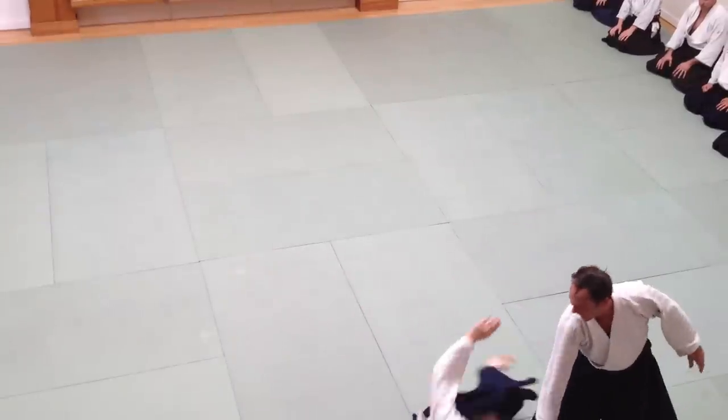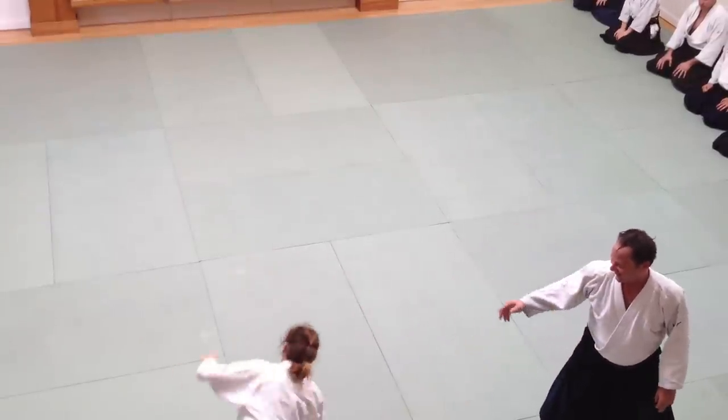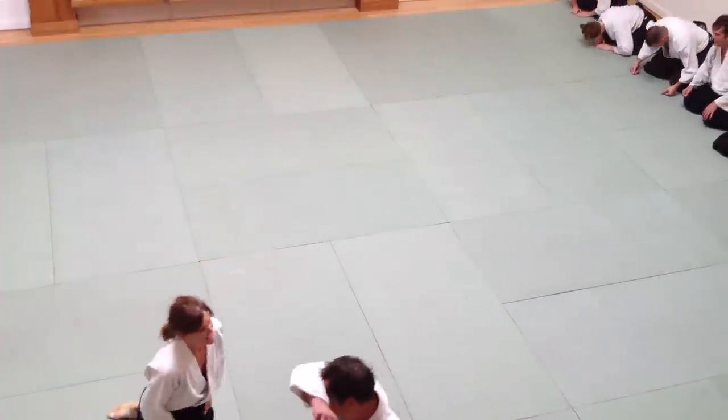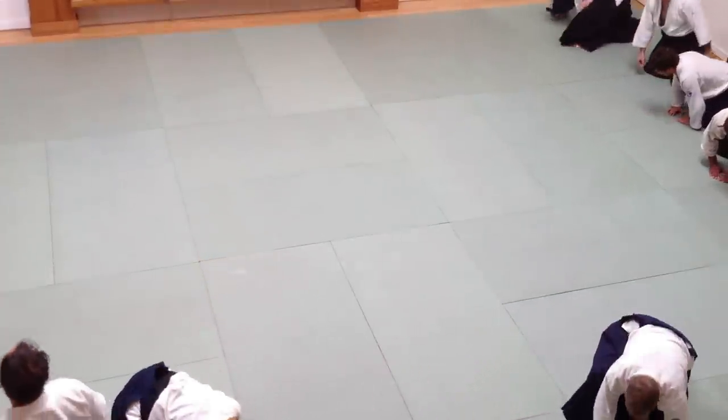I just grabbed low, didn't I? Here you go. Thank you.